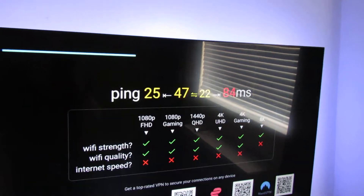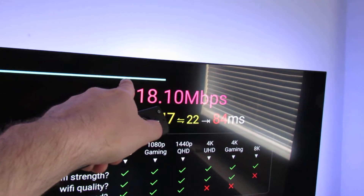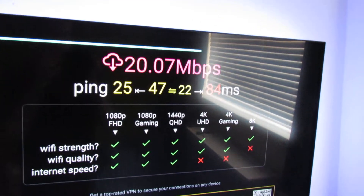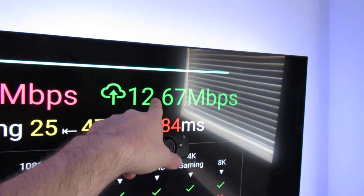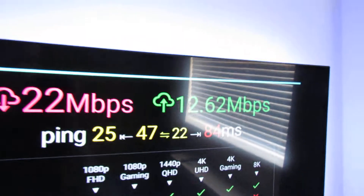This app starts the speed test automatically. It does the download speed test first, shown in pink. I'm actually downloading something on a computer at the moment so it's a little bit slow — it should be 50 or 60, but it's not. The green is the upload speed, which isn't so important for streaming — it's more the download that matters.